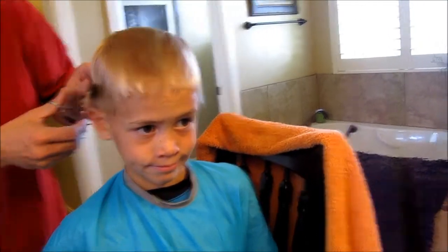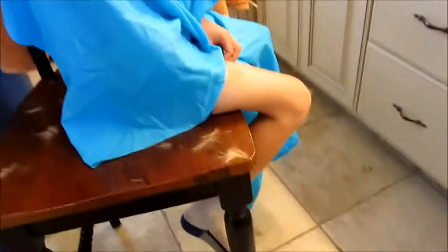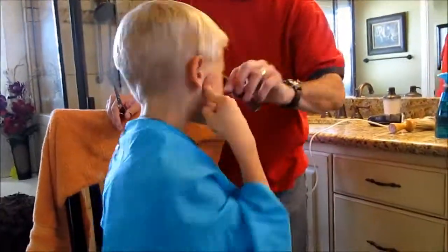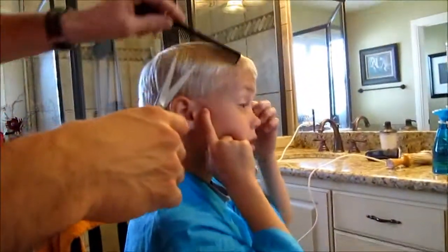This is a lot bigger than I thought it was going to be. I thought I could just take that thing and start buzzing it. The good thing is the hair grows back. Ow — it's cutting on my ear! Well, you're getting kind of thin. Oh, I don't know if that's right or not — you're getting really thin.